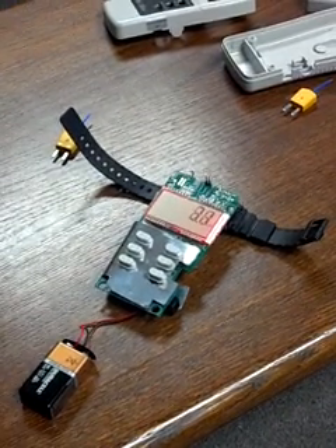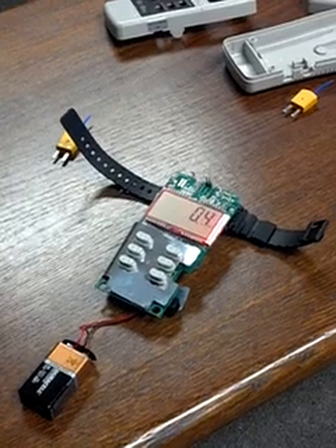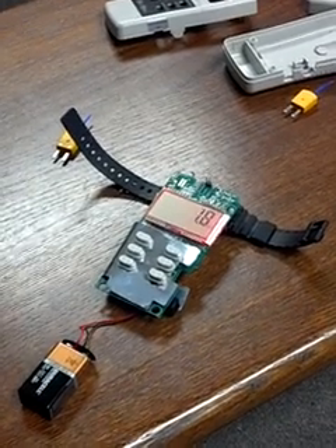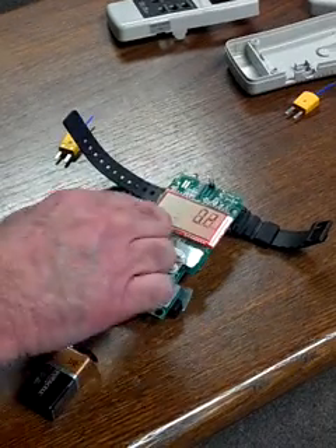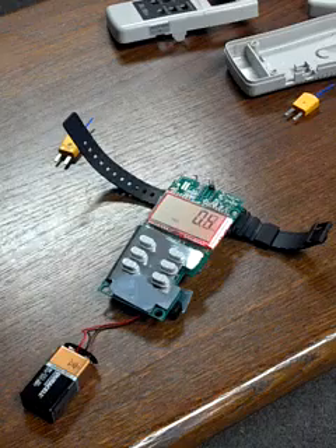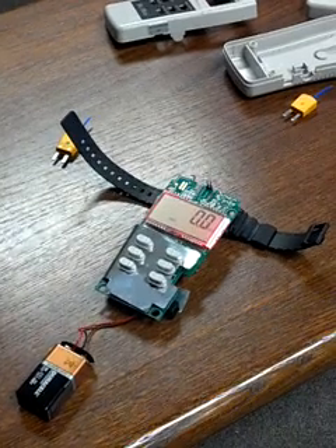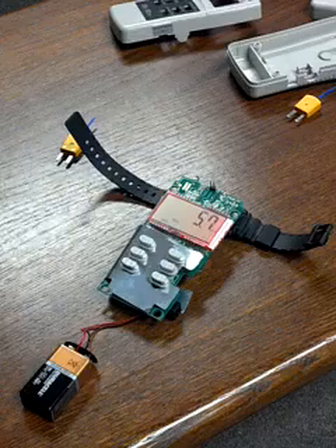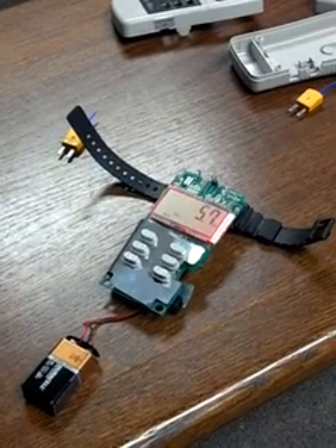Now it's jumping around and you can't really make heads or tails of what's happening on that display. But here's a cool thing you need to remember: if you turn on the record function, it's still moving very, very quickly, but now you have the ability to see what the reading was. If I click that, it tells me it reached a maximum of 5.7 mGauss.